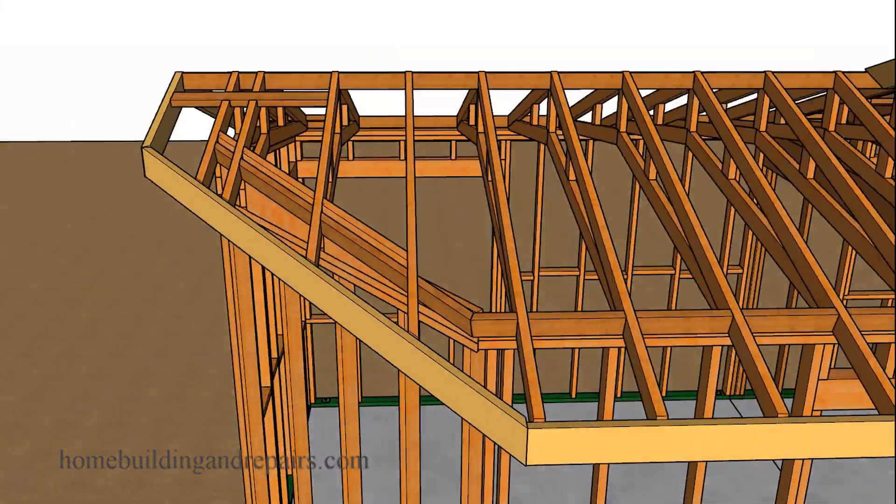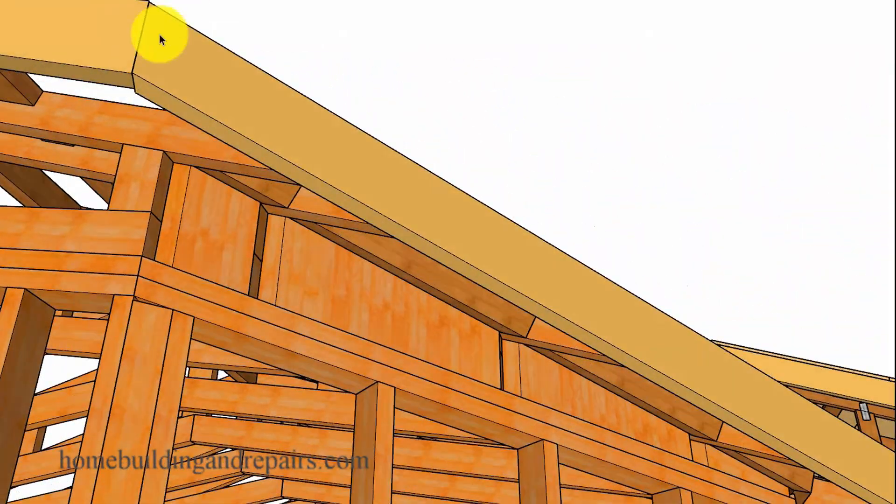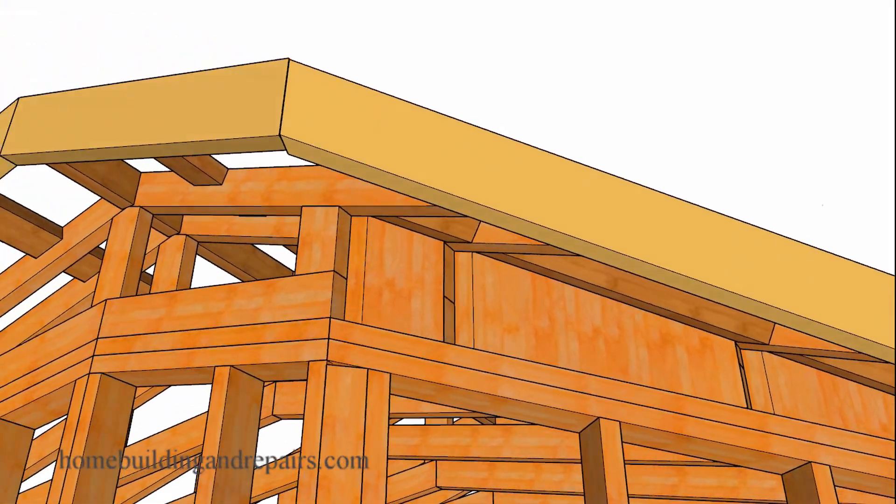Let's zoom in and take a look at what we actually did. I went ahead and cut the roof trusses at the ends square, because I would imagine that's what most roof truss manufacturing companies would do — they're probably not going to cut this at a 45-degree angle.